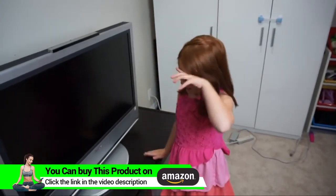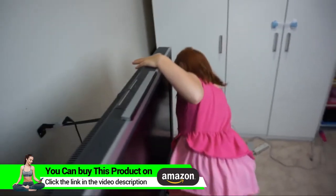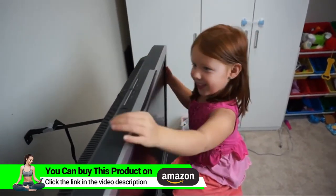Alright Riley, climb up and see if you can pull over the TV. You pulling on it? Is it going to tip over on you? No — it's not going to tip.